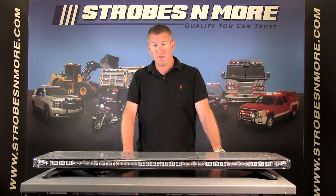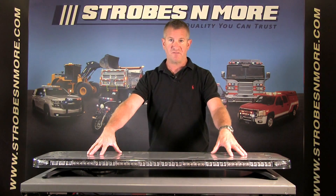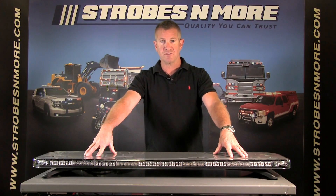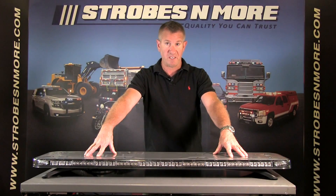Hello and thank you for visiting StrobesandMore.com. My name is Louis and this is the Phoenix Fusion LED light bar. This is the newest version of the Fusion, known as the GPL light bar.